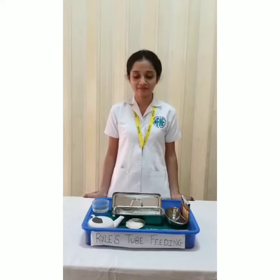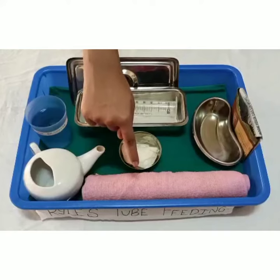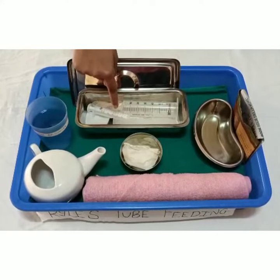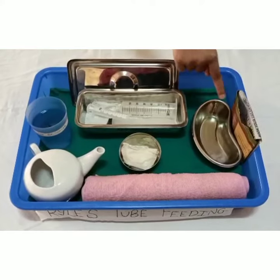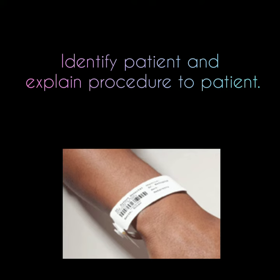Articles: A clean tray containing Macintosh with towel, clean gloves, large syringe, 10cc syringe, formula feed, water in a container, kidney tray, and paper bag.